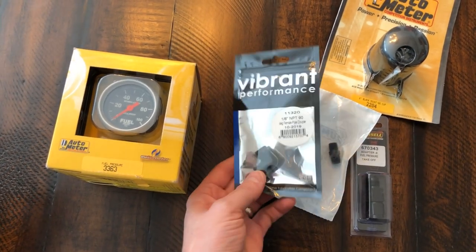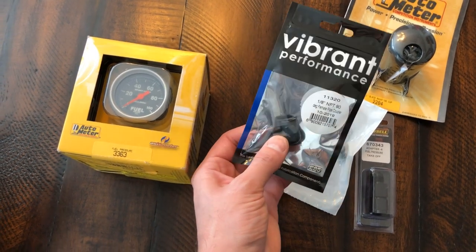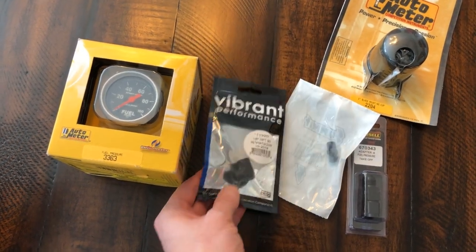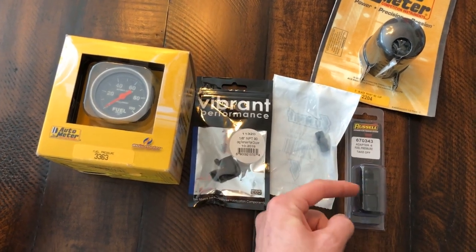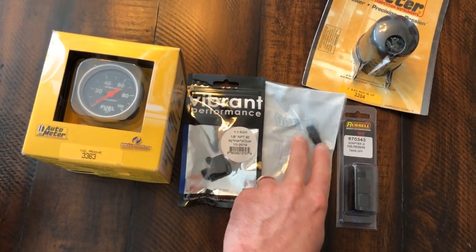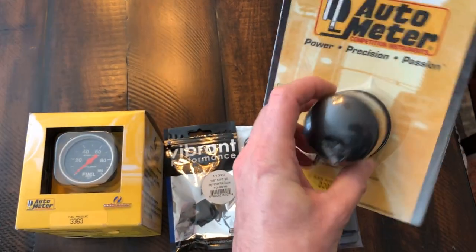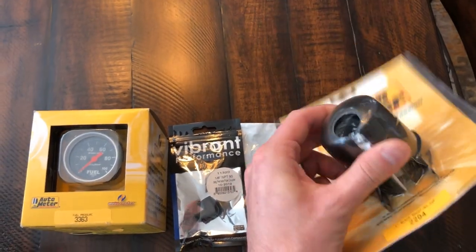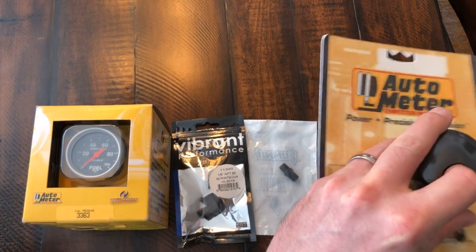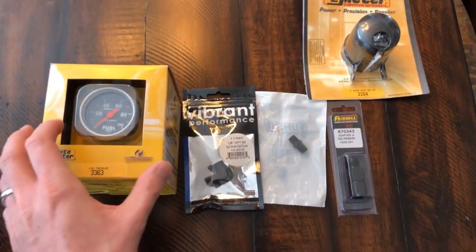I'm not quite sure yet how the sending unit is going to fit in there. I've got a couple of different options - might have to put a 90 on it, might just be able to put it straight in. I got a gauge cup because I'm trying to figure out exactly where I'm going to put this thing. That's kind of specific to my installation - it's not so important if you're putting one of these on your FiTech or whatever fuel injection system.